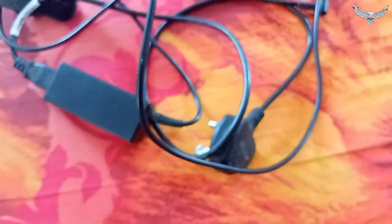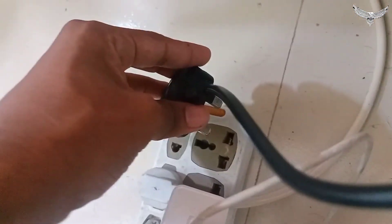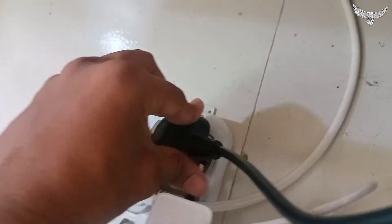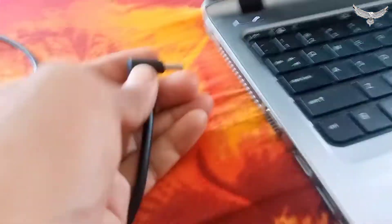One port is for the laptop and another is for the multi-plug. First of all, plug the multi-plug on the option carefully, then plug the other port into the laptop.